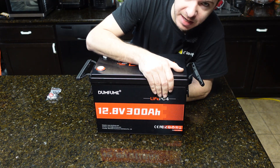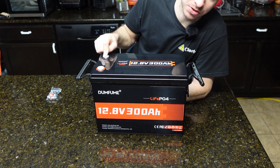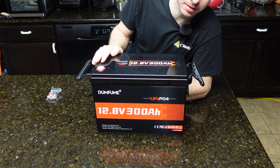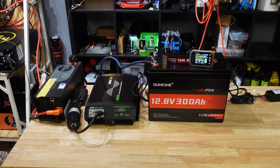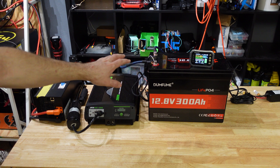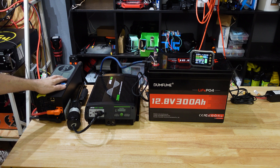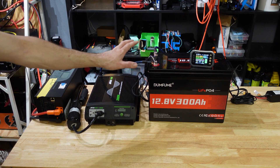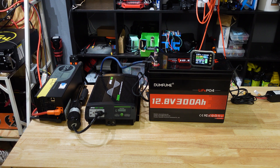That's the unboxing. Now we're going to go ahead and start testing. I'm putting it on a 6-amp charge, which is going to take a long time to fully charge, and then we'll start our testing. The battery is now fully charged. Since it's a 300 amp hour battery, we're going to put a 0.2C load on it, which is 60 amps, using the charge inverter. We'll let the test run until the battery shuts off.